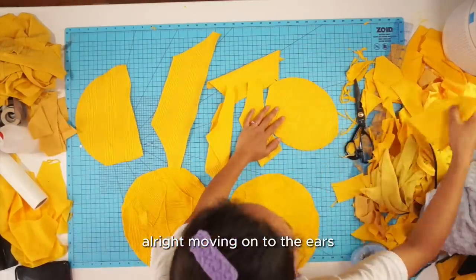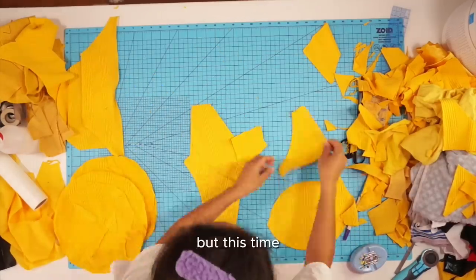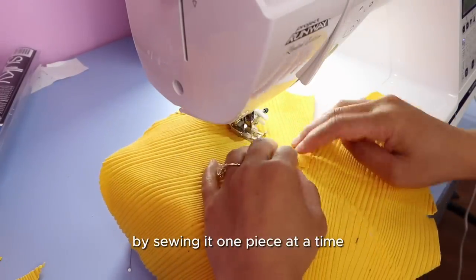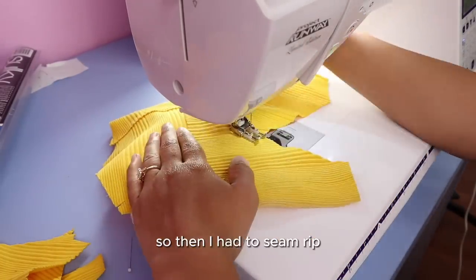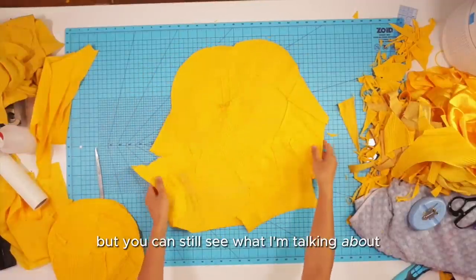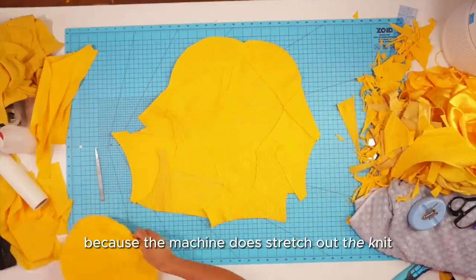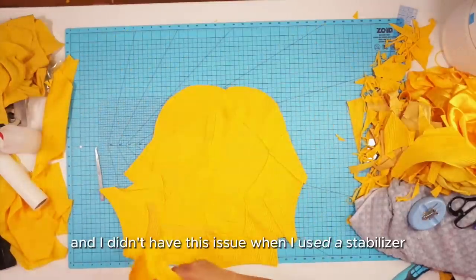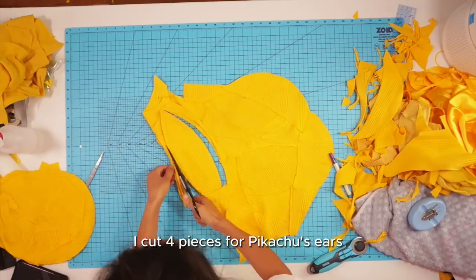Moving on to the ears — I looked for some bigger scrap pieces to cut them out, but since there wasn't enough I had to piece together more scraps. This time I thought I could skip the stabilizer and save time by sewing one piece at a time, but when I was done the fabric was super warped in all sorts of directions. I had to seam rip and readjust it so it could lay flat. The machine does stretch out the knit when you're not using stabilizer, so moral of the story: just use stabilizer.